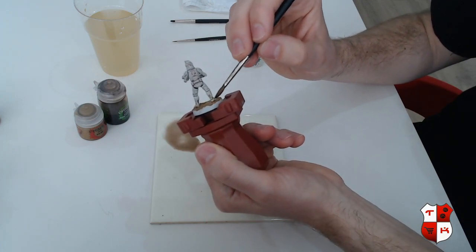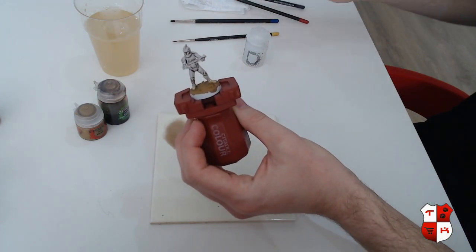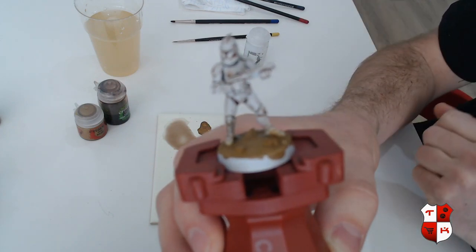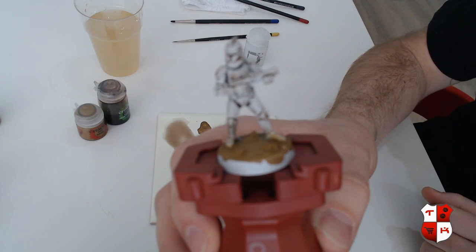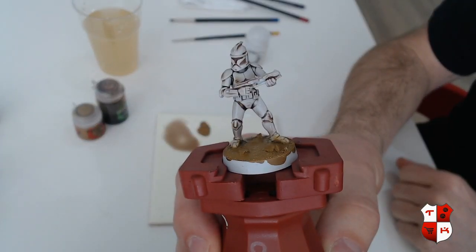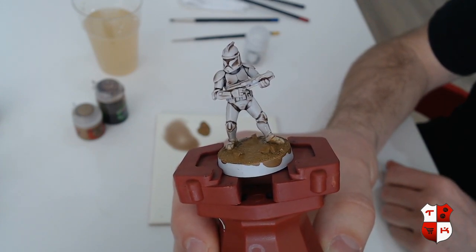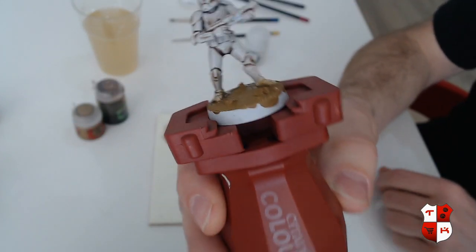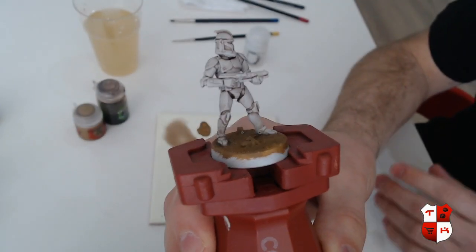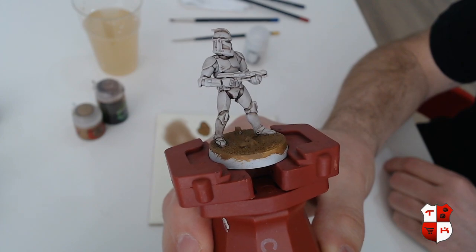I think we hit the entire model with the shade mix. I'm going to clean out my brush and show you the result. So this is after applying the washes. We're not going to wait until this is dry because it would be a very dull 30 minutes — I already did the same steps on a miniature before we started and that one is already dry, so I'm going to switch to that one. As you can see, if you want you can just paint the undersuit and the gun and call it a day. It will look pretty cool already.